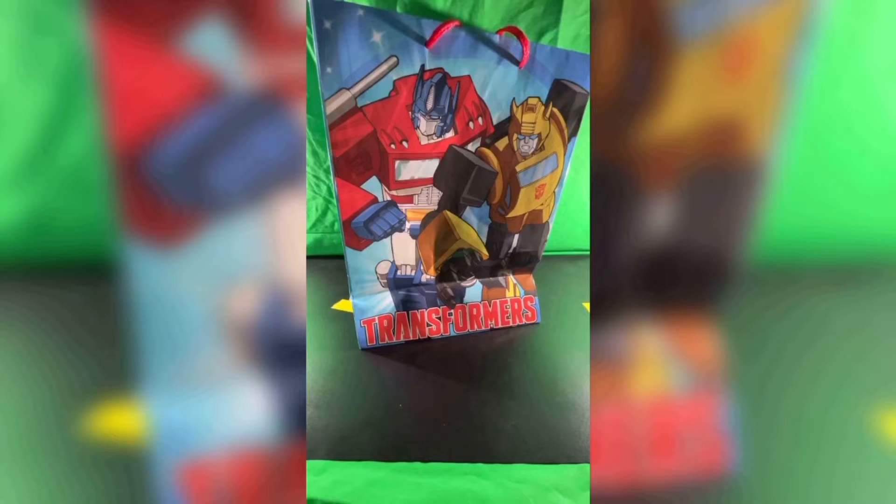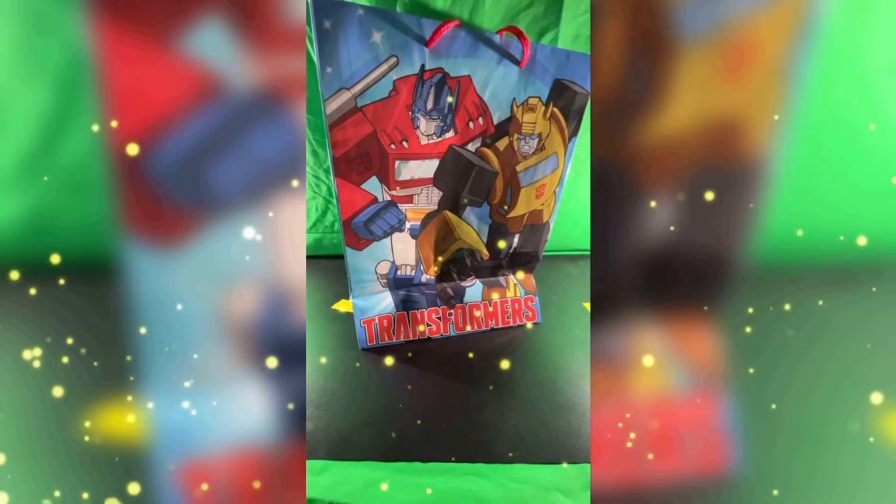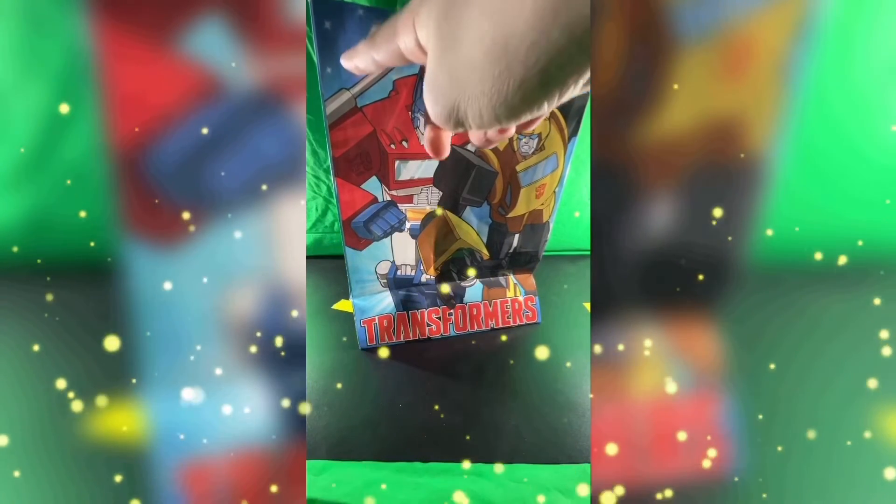Right up front here, we have an awesome looking piece of artwork of Optimus and Bumblebee looking superheroic. But is it just me, or does Bumblebee look angrier than usual? It's not like him to be super angry. Right beneath Optimus and Bumblebee, we have an awesome looking Transformers logo. The background looks phenomenal as well — it looks like a twinkle twinkle little star background, because I can see some stars right up here.